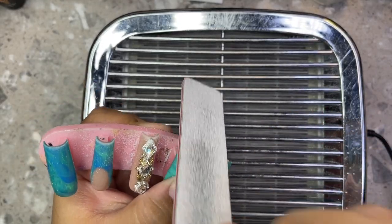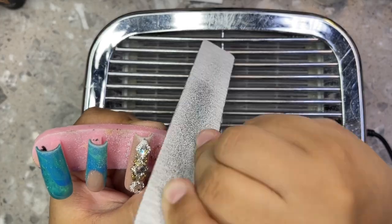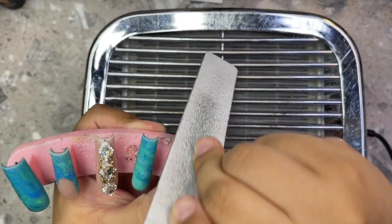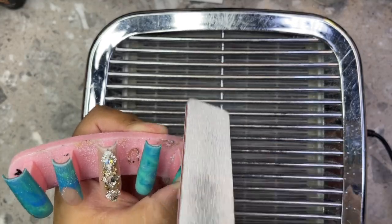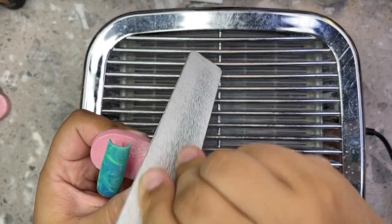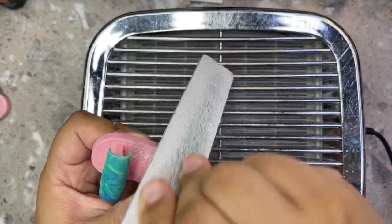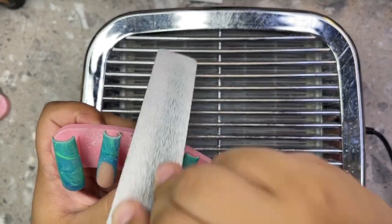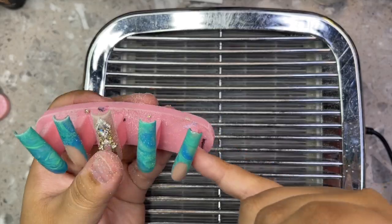I'm going ahead and filing now. I always make sure to use a dust collector — trust me, this changes the game. If you're serious about doing nails, doing press-ons, doing gel-ex, whatever it is, invest in a dust collector. It's going to make the biggest difference ever. I use the Makart dust collector — it's the best one I've ever tried.